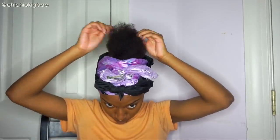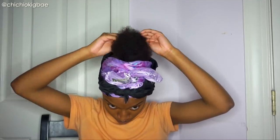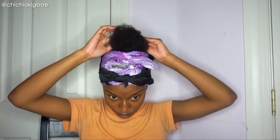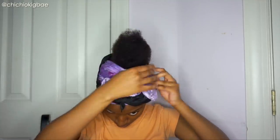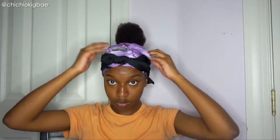Since I have 4C hair, it's really easy for me to manipulate my hair to go in basically any direction I want — except straight down. I usually use this time to shape my hair into that top knot shape: skinny at the bottom, fatter in the middle, then skinny on top.